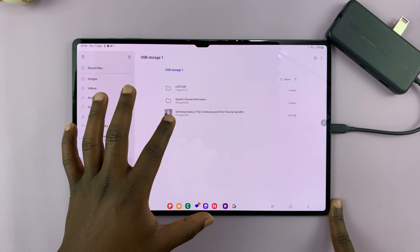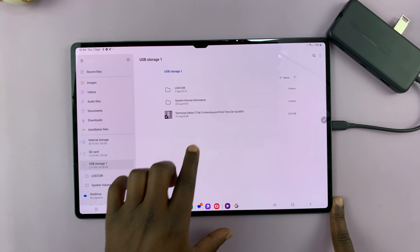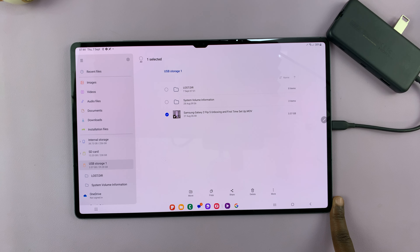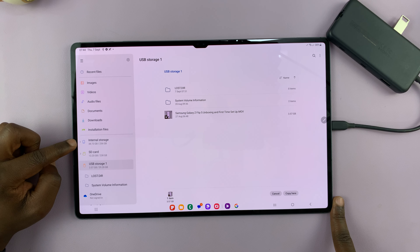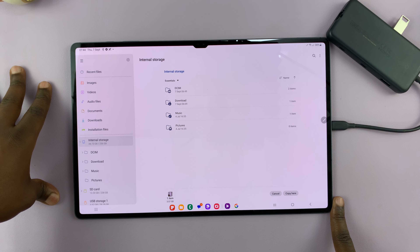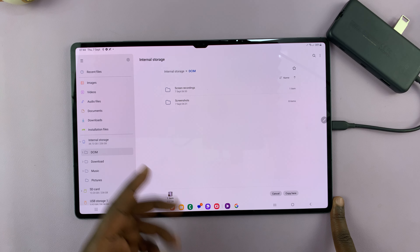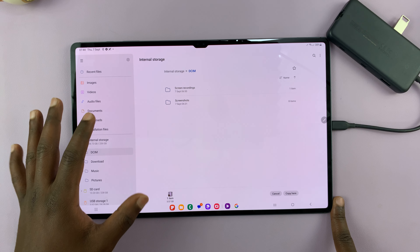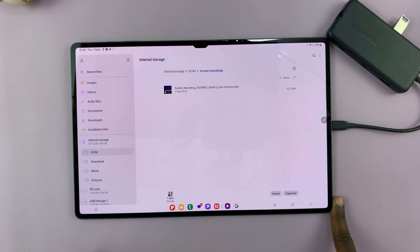Now let's say I want to transfer this video from the flash disk onto the device. What you need to do is long press on it — it gets selected, and then from the bottom you can see a menu. You can choose to move or copy. I'll choose copy, then go to internal storage, which is the internal storage of this device, and navigate to DCIM, which is my camera folder. I'll save it inside the Screen Recordings folder.